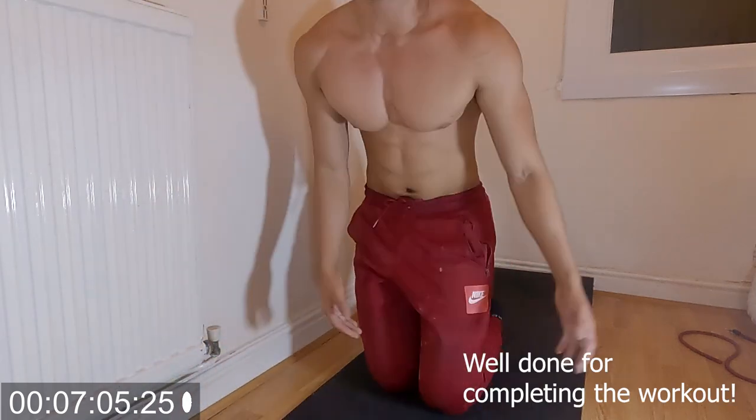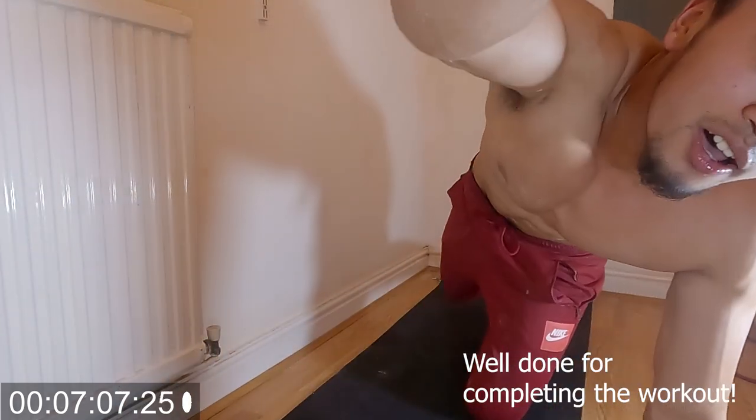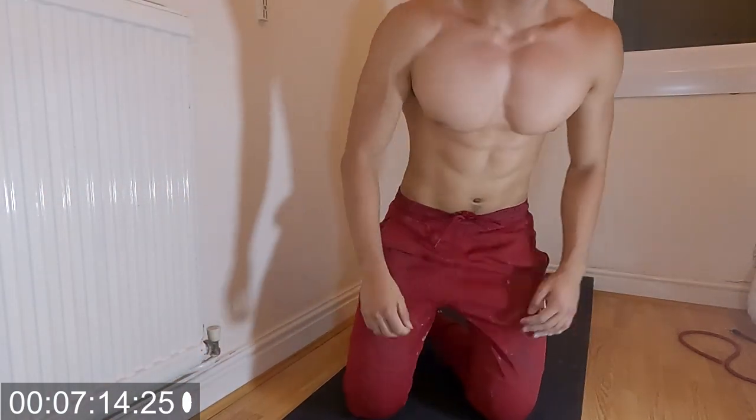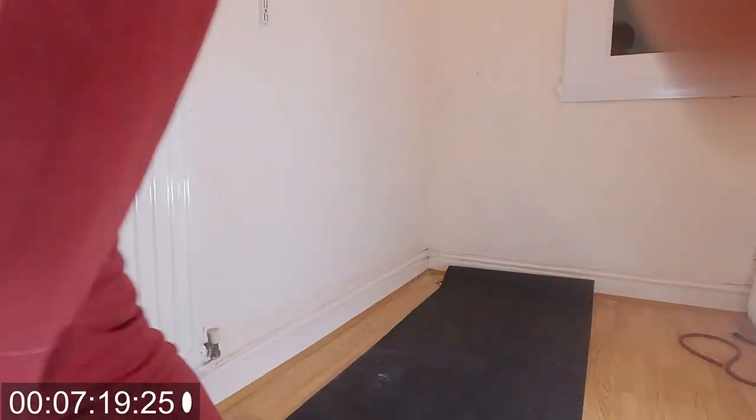Okay guys, that's the workout! As you can see my chest is just blown at the moment. Try it out guys, tell me how it goes. Peace out!